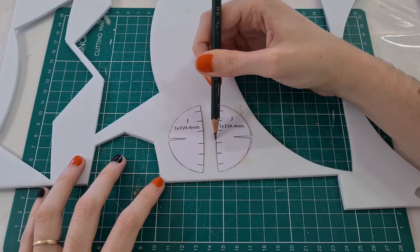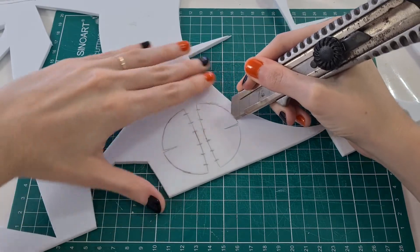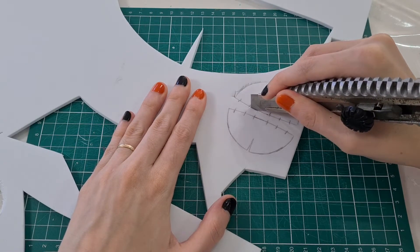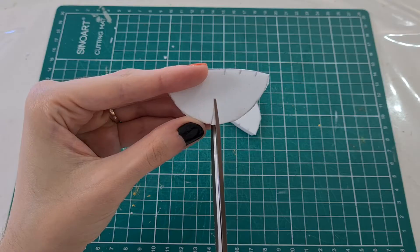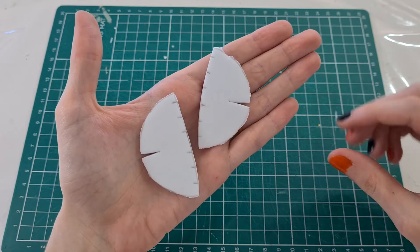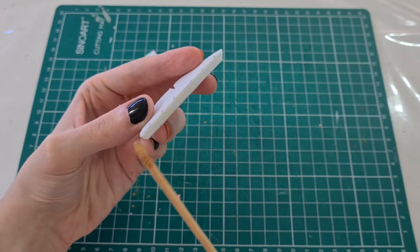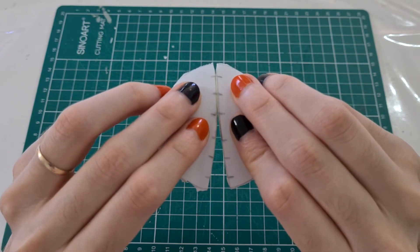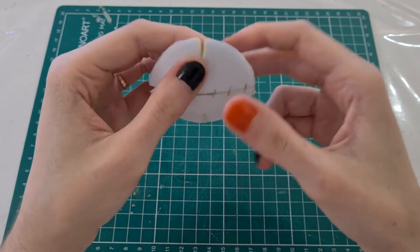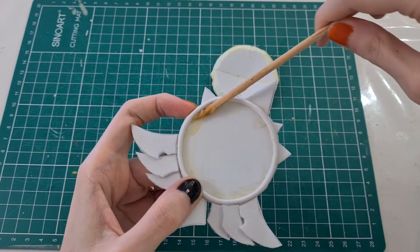After that we're gonna make the gem. Cut this figure in a 4mm EVA foam. The more rounded parts cut at 75 degrees, and the less rounded parts cut straight. Then glue both together following the marks — I used contact glue in this part. After that, glue the gem in the base. Again I used contact glue.